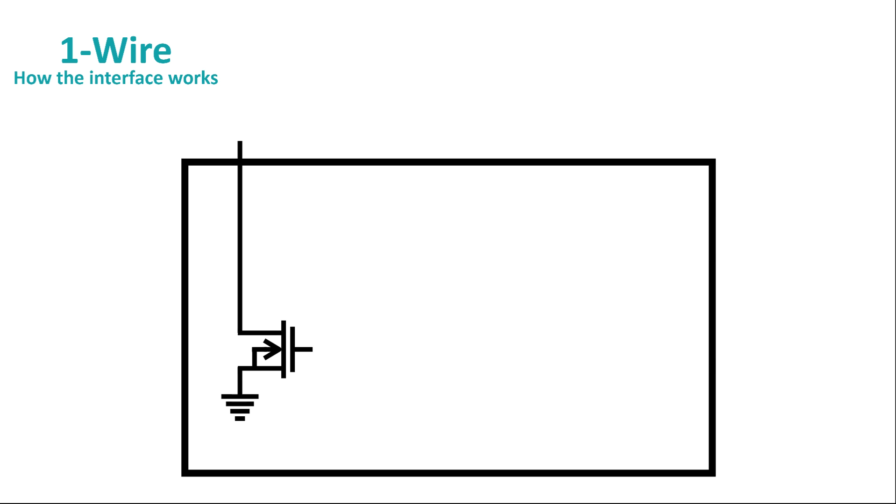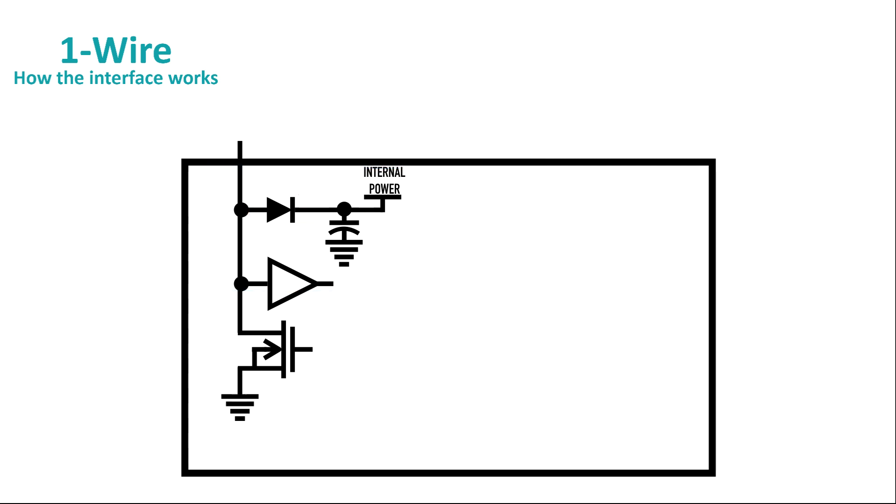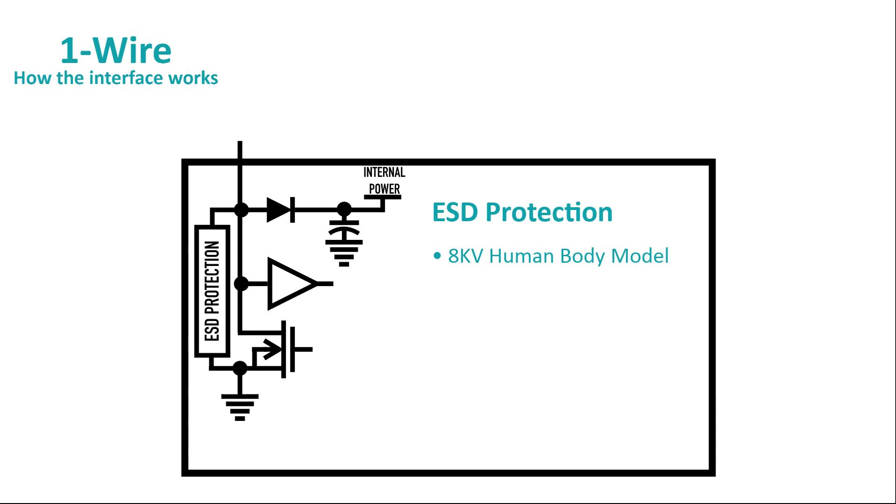Let's start by popping off the lid and taking a look inside. Since a 1-Wire bus is open drain, there's a FET switch on the IO line to pull the open drain bus down when it's time to send data, and there's a buffer to square up the signals from the IO line. For power, we include a rectifier and a small internal capacitor. We call this parasite power, and it's how we can run the internal logic of the 1-Wire device even when another citizen on the net is pulling the IO line low. Now, because we expect 1-Wire devices will often be used in harsh environments, every 1-Wire device includes ESD protection. Depending on the intended use, 1-Wire devices may support an 8 kilovolt discharge using the human body model, and some devices are capable of withstanding a 15 kilovolt air discharge.